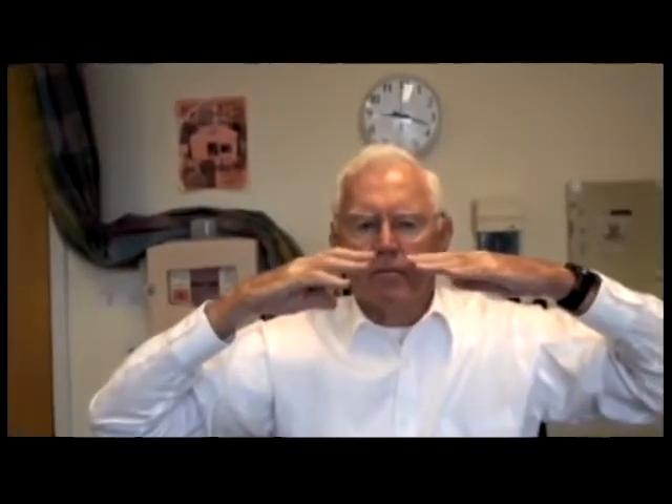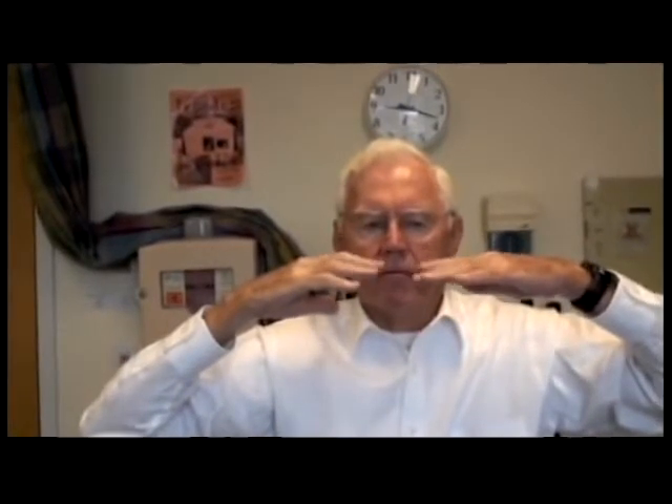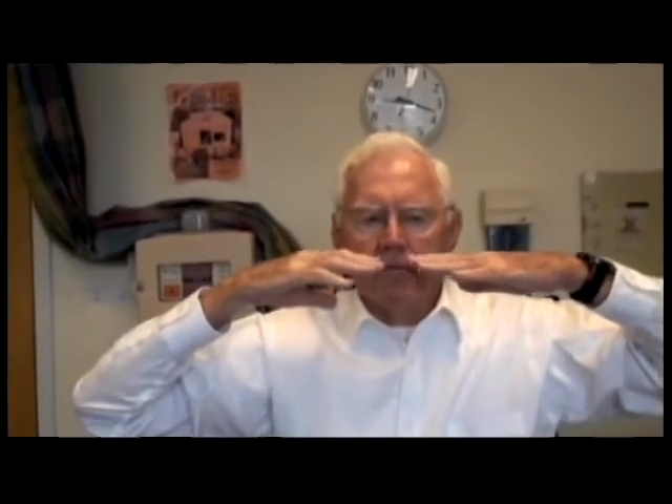Now hold your arms out in front of you. And now put the hands right in front of your nose pointing at each other. Now extend them out in front of you. And put them down.